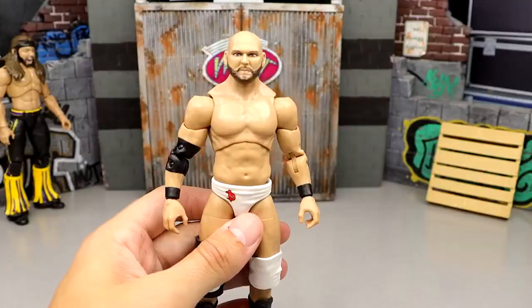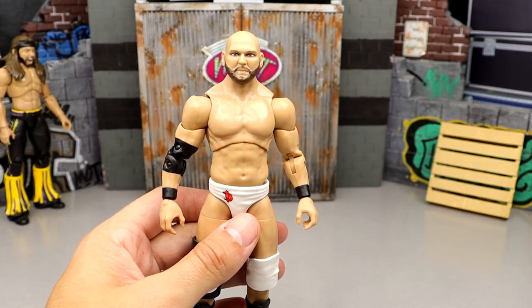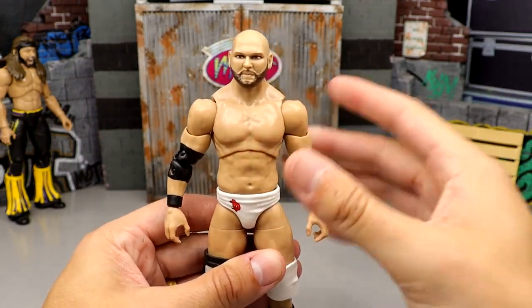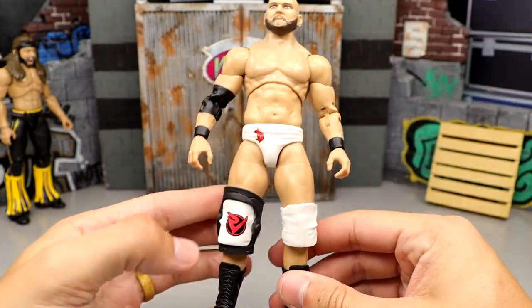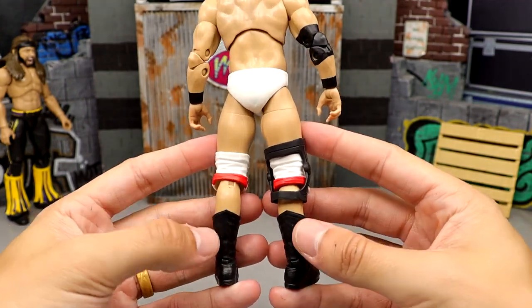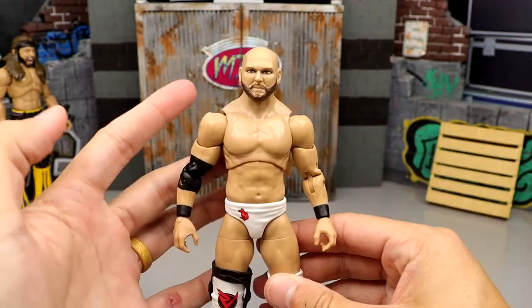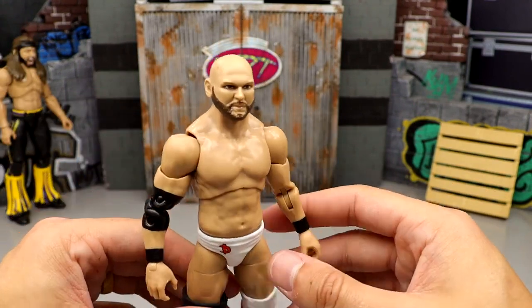Number 71: Dax Harwood from Series 7. This figure is so damn plain Jane — look at the back, no paint whatsoever, just a little bit of red. Nothing on the tights, and the head sculpt looks nothing like Dax. I just cannot stand the FTR figures from Jazwares right now.